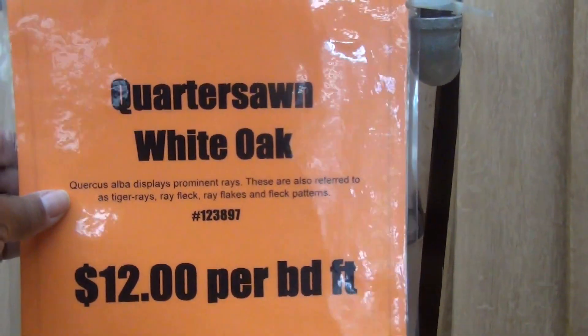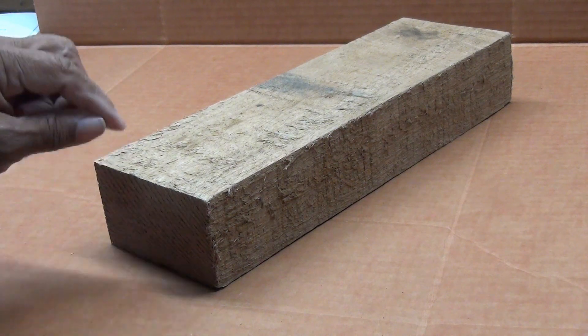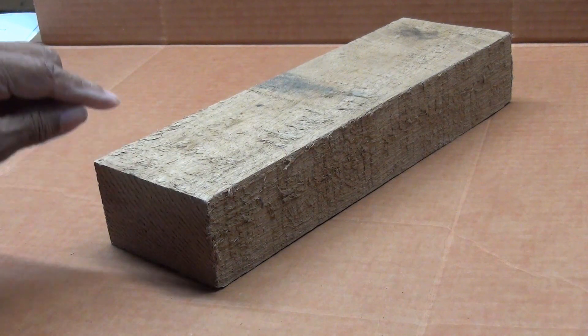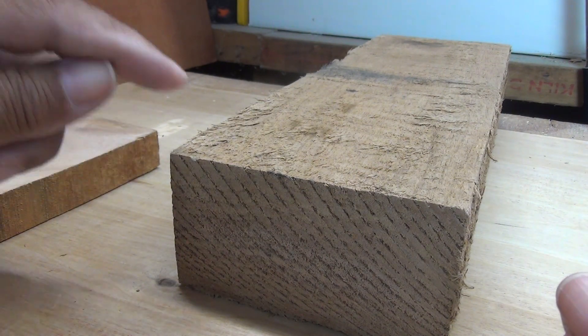If you're getting into woodworking, you're going to need to know how to calculate board feet, and I'm going to show you the math behind it. Don't get worried, don't get frightened because I said math — it's really not that hard. What you do is you measure the width, then you measure the length of the wood, and you measure the thickness, and you multiply width times length times thickness. And that's how you come up with your board footage.